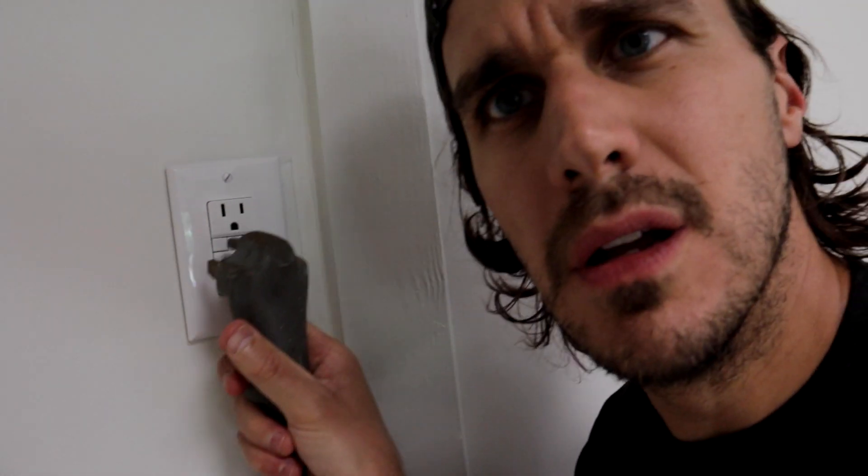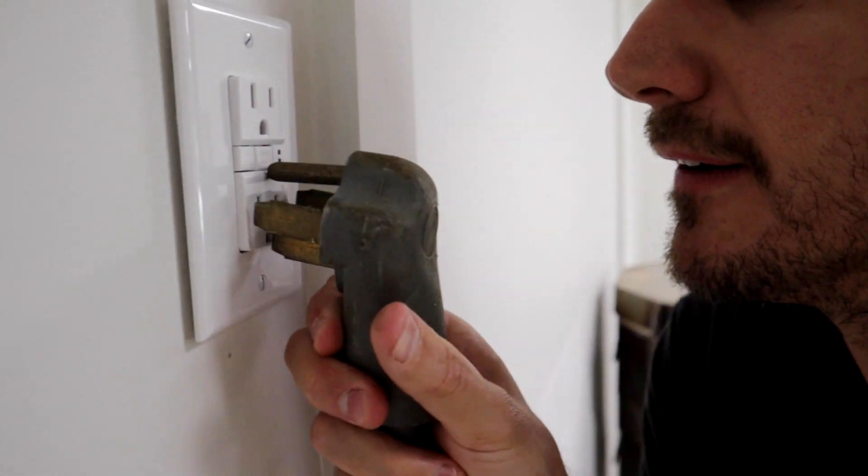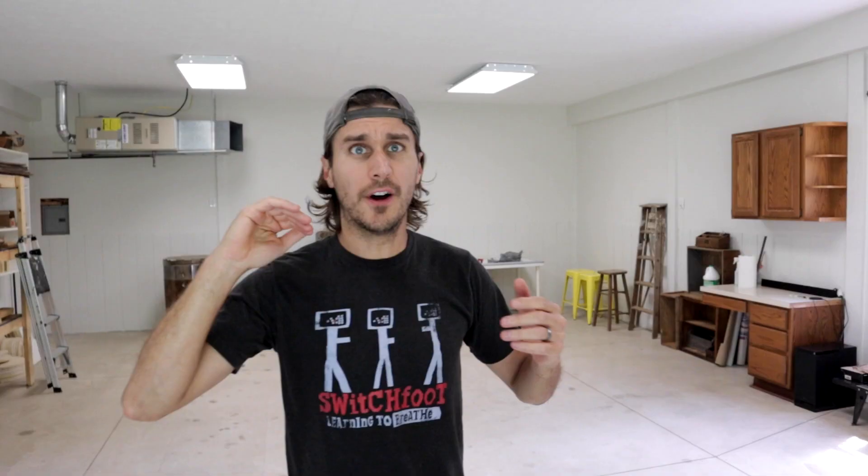Here's the electrical cord for the kiln and I just got to plug it in. It doesn't seem to — hang on. It doesn't seem — it doesn't fit. You're an idiot, Dan. You have to upgrade the electrical. Okay. In all seriousness,